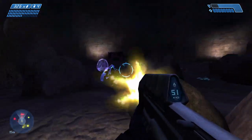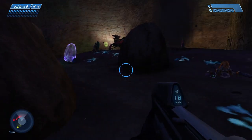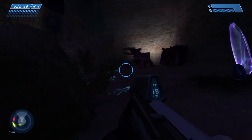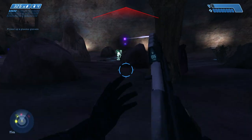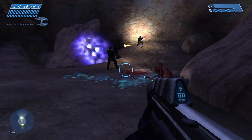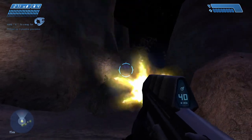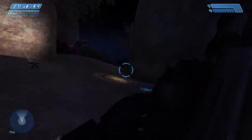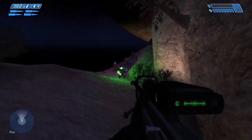343 has been super silent about cross-core and being able to color attachments and all that stuff. I'm hoping maybe they're going to surprise us or shadow drop it — maybe I'm being a bit too optimistic. With that being said, I'll see you guys on the next one. Consider subscribing and liking the video, and thanks for watching if you want to see more Halo content. Peace.